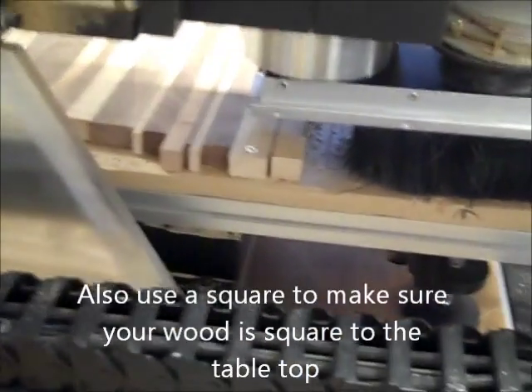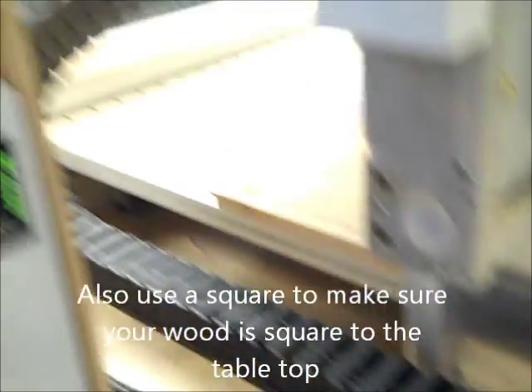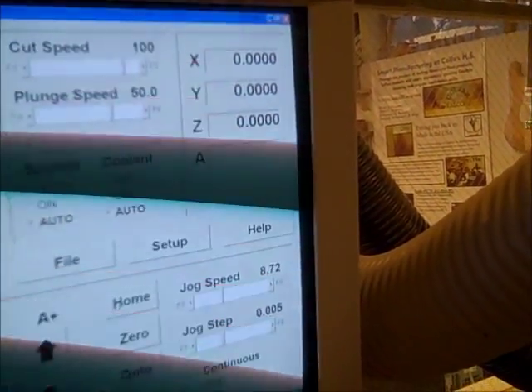Bring the ball end mill — a quarter inch ball end mill — to the lower left hand corner. Then on the screen, I need to hit zero to zero it out, so my coordinates are zero, zero, zero.